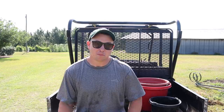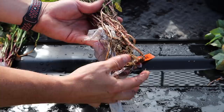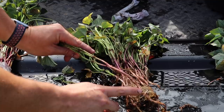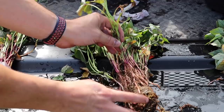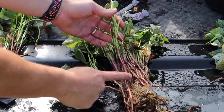Let me give you a closer look at these slips. They come wrapped up like this with some material around them to help conserve moisture, and we've soaked them too so they're good and healthy. You just pull these apart — that's a slip right there, and you can see roots already growing off the side of it. You can put it straight down or lay it down horizontally; either way works. You want to plant them deep — at least bury them up to a certain point, as they'll form roots all along the stem.